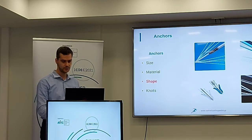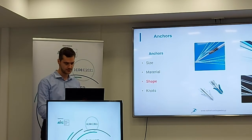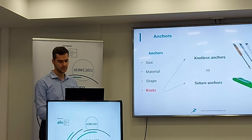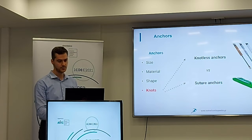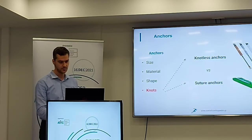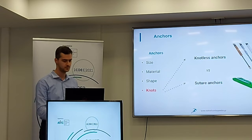The shape of the anchors can also be different. We have two kinds of anchors: knotless anchors and suture anchors. When we use knotless anchors, we don't have to tie knots. When we use suture anchors, we have sutures and we must tie knots.